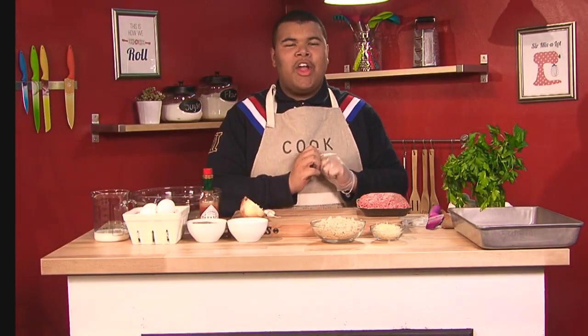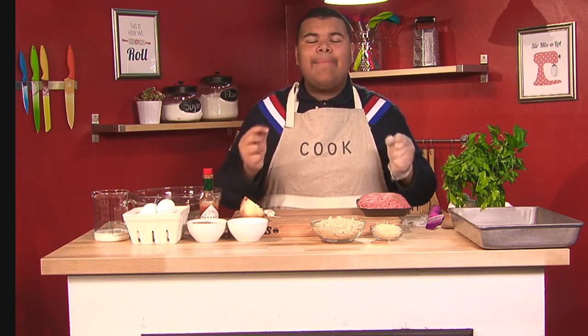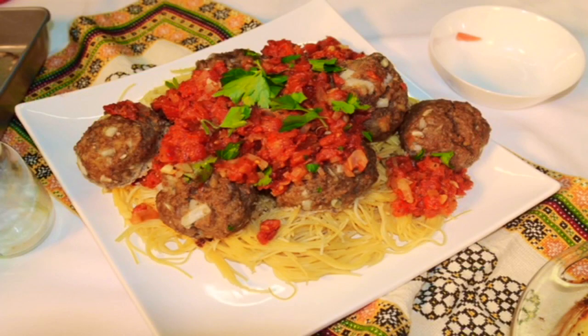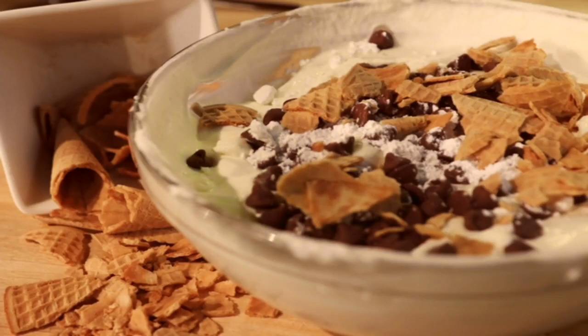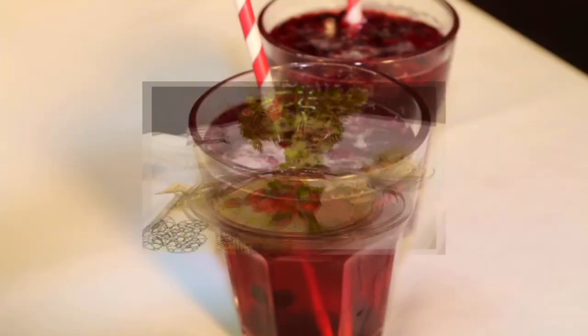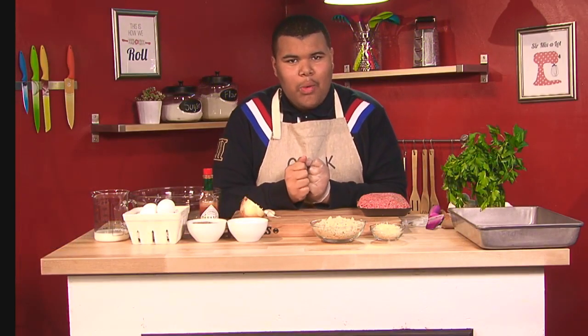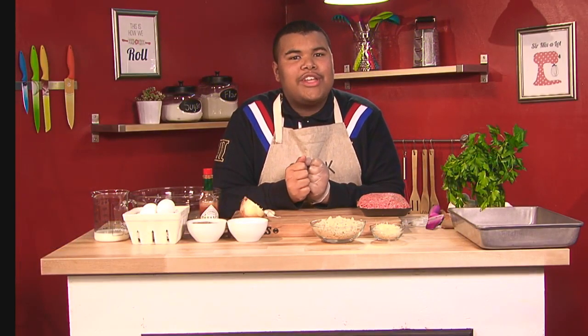Hey everyone, it's Will Coleman here and welcome to Will's Big Kitchen. On today's episode, I am hosting an Italian dinner party that serves four people, and guess what? It's a three course meal. Now what if I told you that this whole meal is under 30 bucks? Well guess what, I'm going to prove it to you on today's episode.